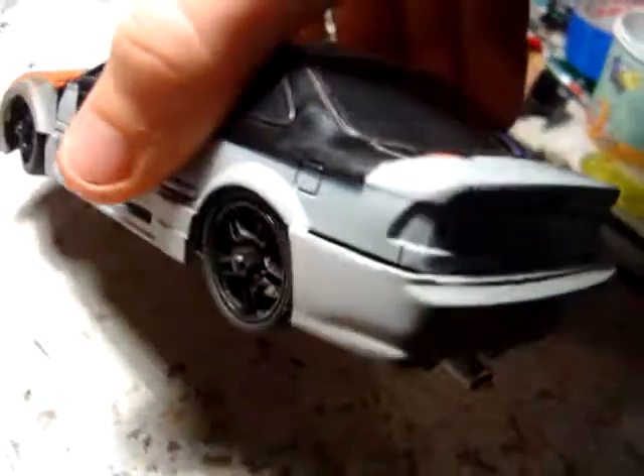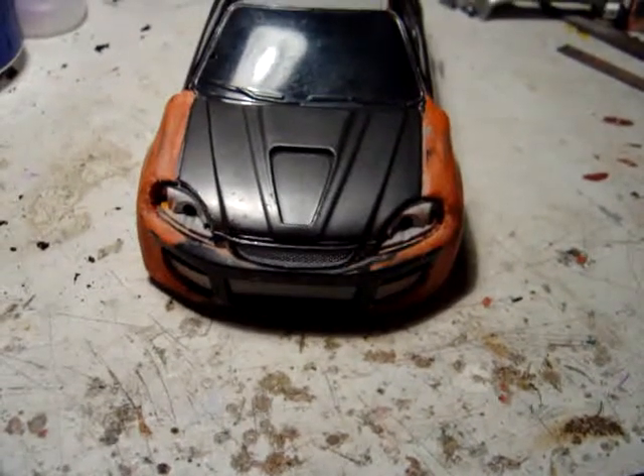Still need to do side skirts and the rear ones. There's what it looks like — widebody. There's the carbon front hood; it's pretty nice and wide. I'm using modified Scion TC wide body parts to make this wide body.